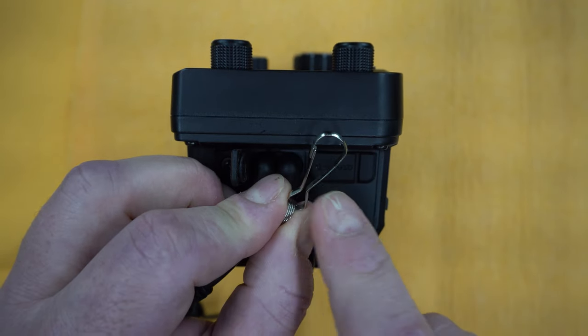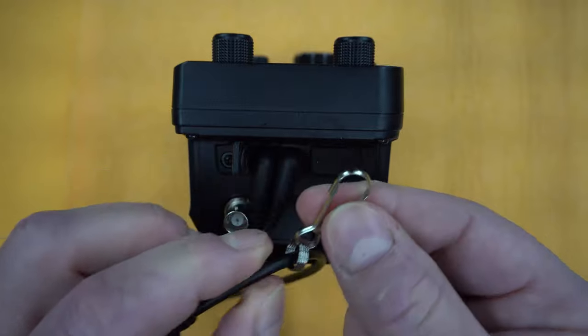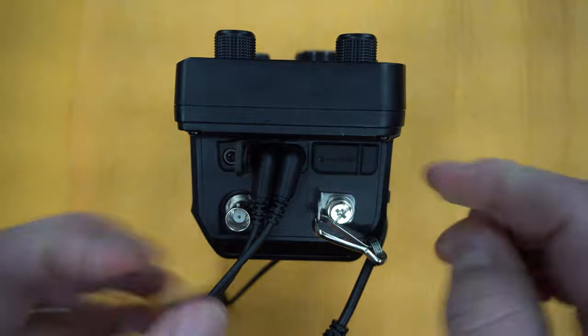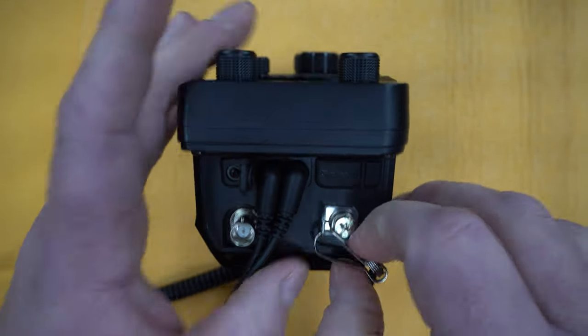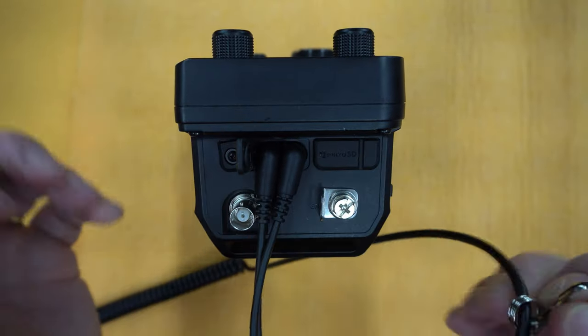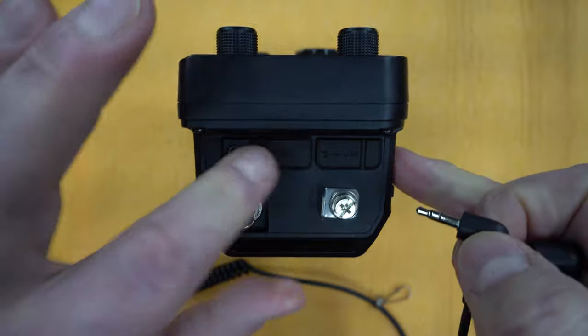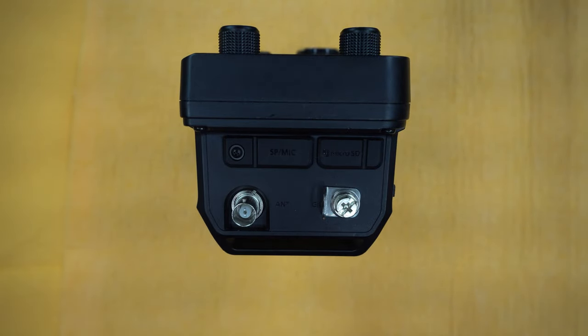I found one on my last Dayton trip card that I kept. I use that clip because I don't want to have the mic permanently attached, and it's complicated to turn the original clip around. So I use this clip and I can remove it very easily — I can still secure it without spending minutes trying to turn it around.